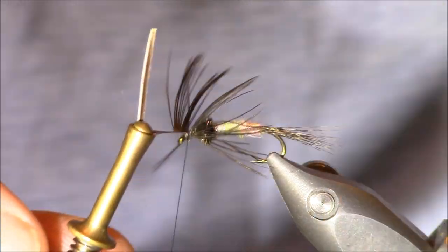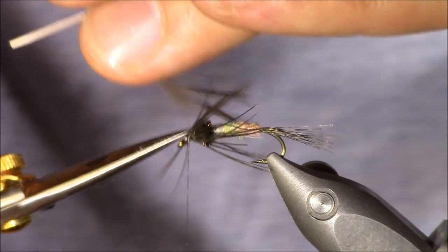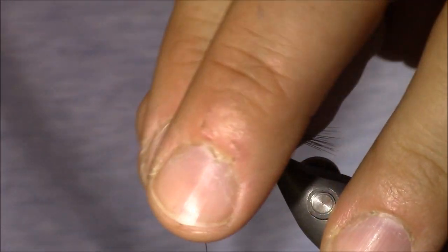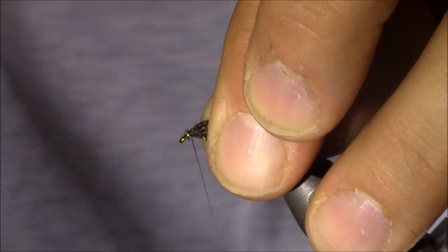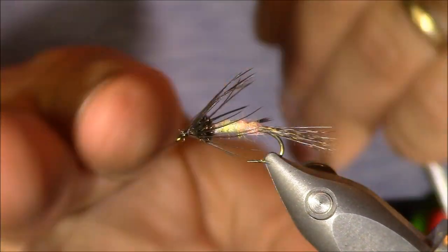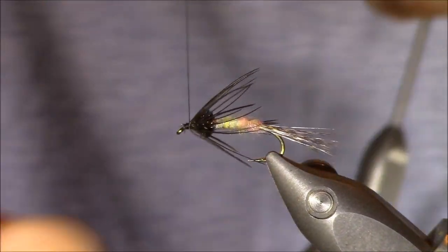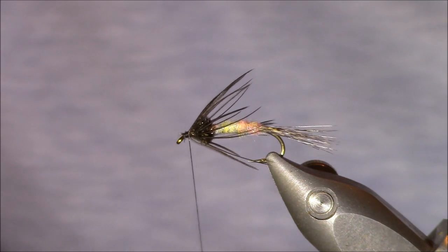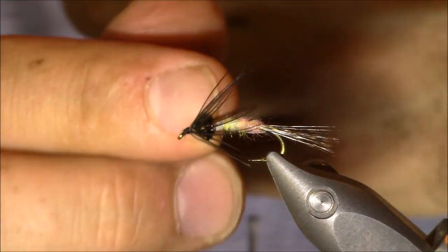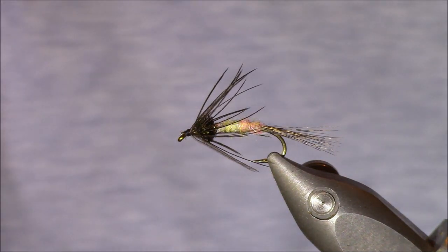Now let's get this soft hackle locked in — we know that's not going to be going anywhere. I'll wrap at the head a little bit. Everything's looking good there, and at this point we can whip finish. I'm not going to place any head cement on this fly — I don't think there's a need for it — but I will do two whip finishes. After the second one, we can trim our thread away. And there is our finished purple soft tackle.